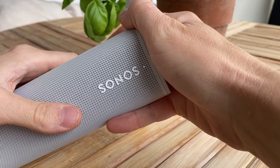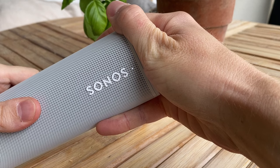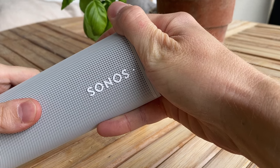Then, power it completely off by pushing and holding the power button on the back for about 5 seconds until the light on the front of the speaker turns off.